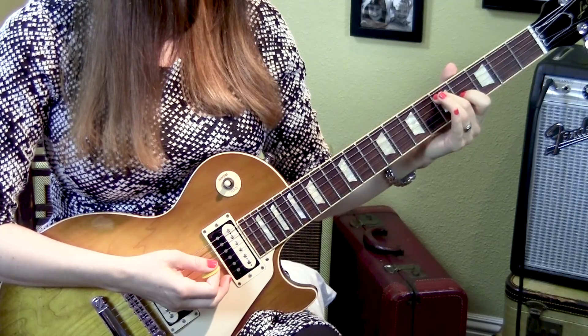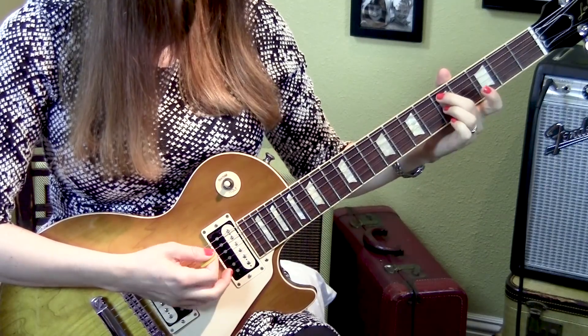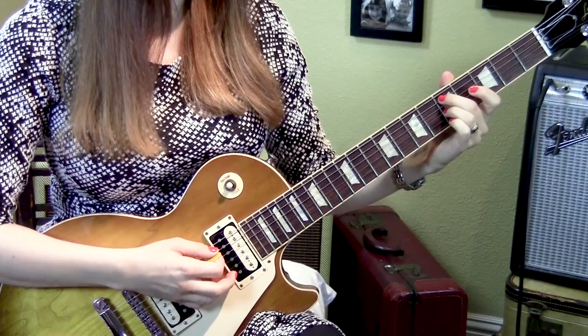This note on the third string continues to ascend. Now it's at the fifth fret, so we've got two fingers on the fifth fret. Same pattern with three strums rest, three strums open.